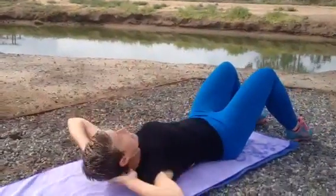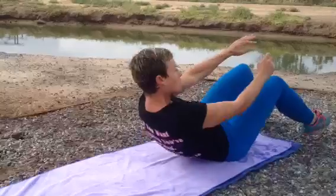Flip over — regular crunches, that means just a crunch right there, not a full sit-up.